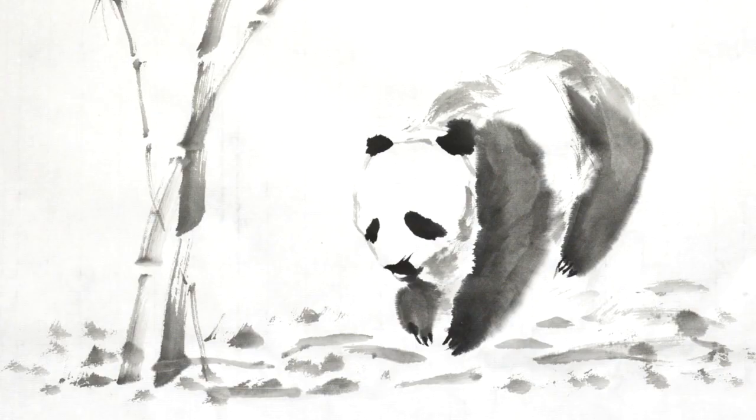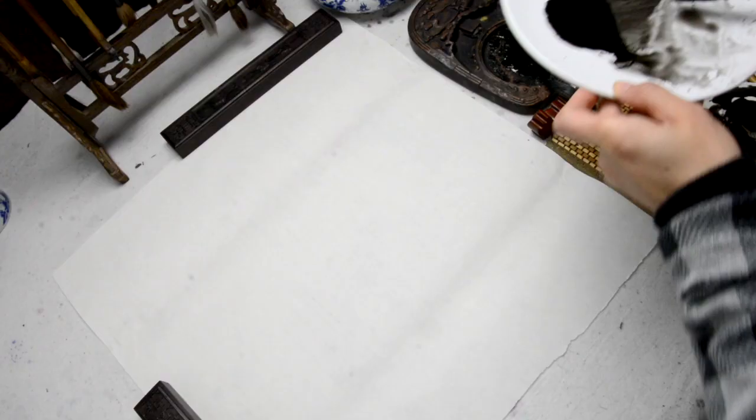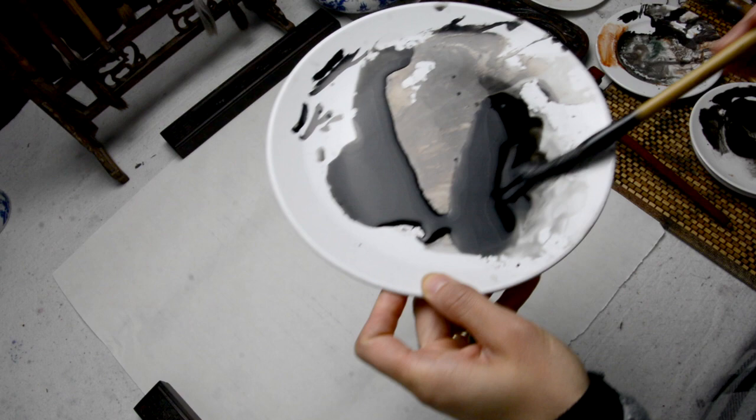Today I'm going to show you how to paint a giant panda bear, a 大熊猫 in Chinese, which means a big bear cat. The only things we need here are black ink, water, brushes and rice paper.